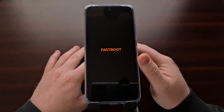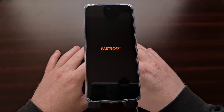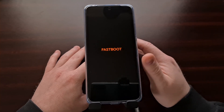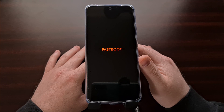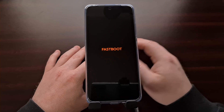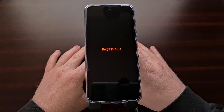This screen is actually new, as the company previously used an image of its mascot here to inform you that you were in the special boot mode known as fast boot mode. But once you are at this screen, you aren't going to be able to interact with the phone using the touchscreen. Instead, you're going to need to connect the Redmi Note 11 Pro to the PC with a USB cable so that you can issue some fast boot commands via a command prompt, terminal, or a Windows PowerShell.